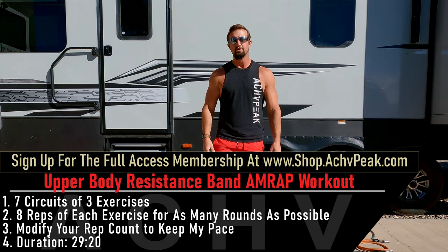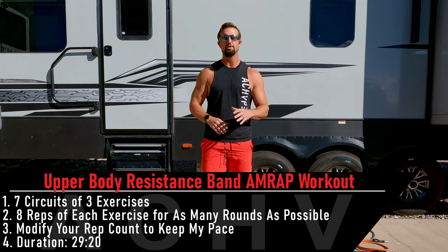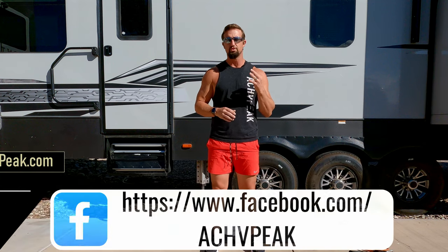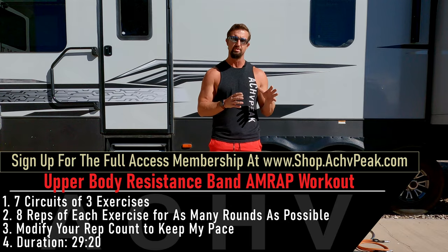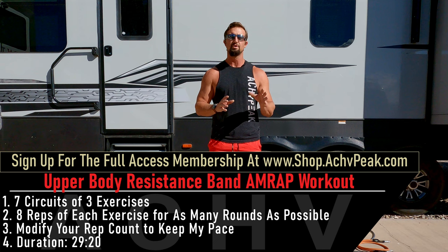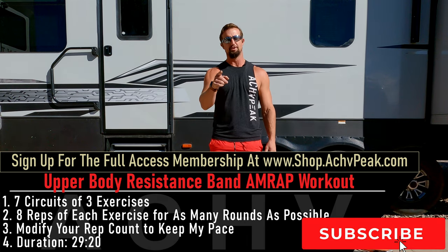TJ here with Achieve Peak, and today we're going to be doing an upper body resistance band AMRAP workout. We're going to go through seven circuits in total. Each circuit will include three exercises performed for as many rounds as possible, with eight reps per exercise. Our working time is three minutes and our break time is one minute. This workout also includes a warm-up. If you like this workout, hit that like button, subscribe to the channel, and let's get to work.